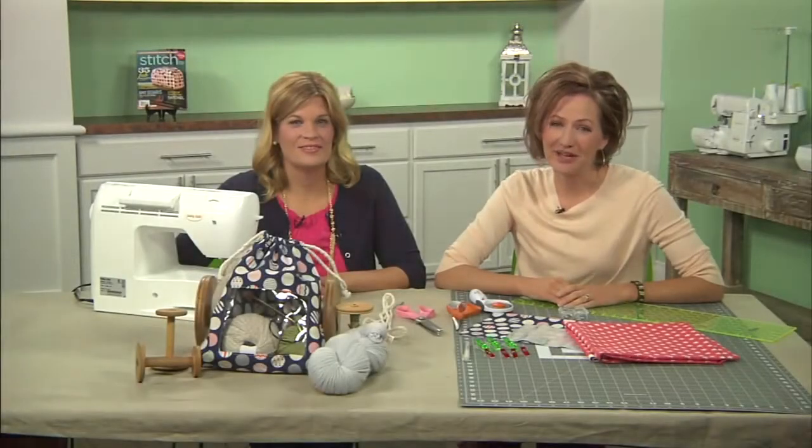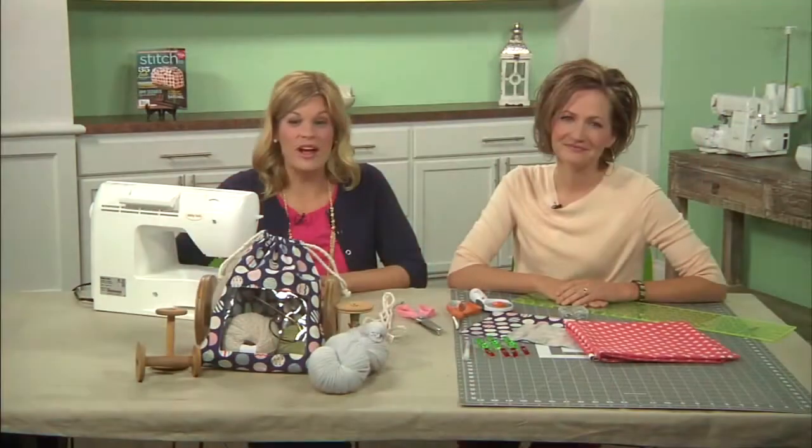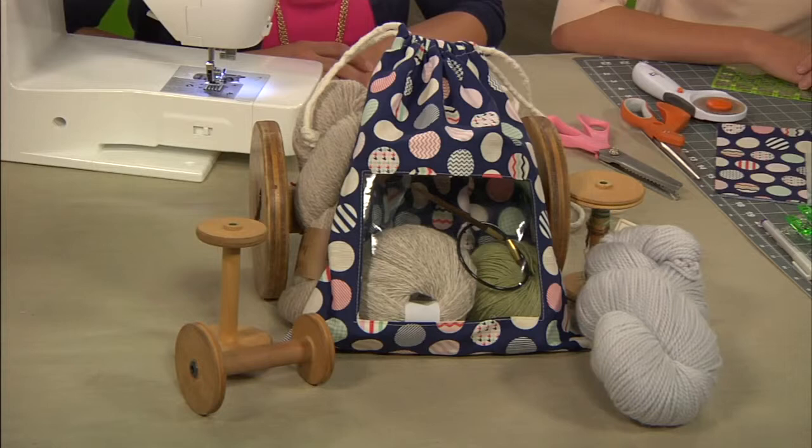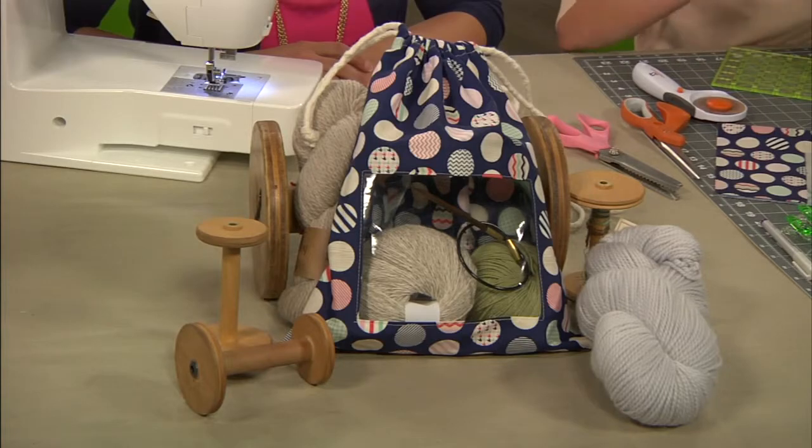Today we're making a fun project bag. This bag is perfect for any of your knitting or crocheting projects. It's great for carrying around small toys in a diaper bag or your purse. It could be a travel bag, a gift bag — there are endless possibilities with our project today. It's fun to make, too. We're going to show you how to use vinyl to sew with, and also how to make a drawstring top.